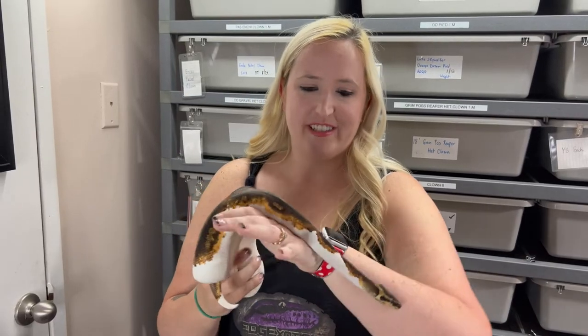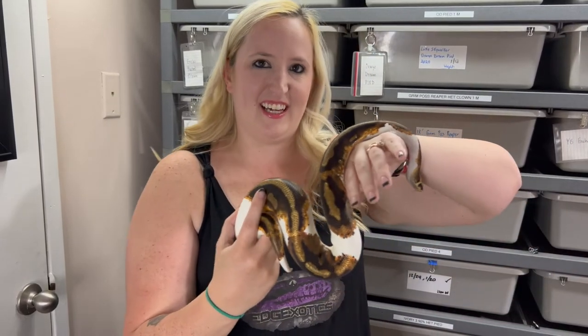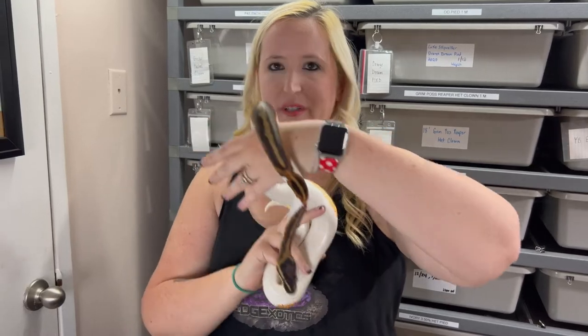She wouldn't cooperate on the surface — she's a little curious. This is a yellow belly Pied female and we're growing her up.